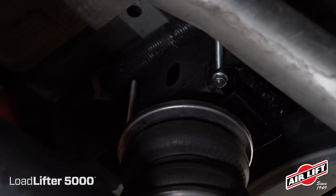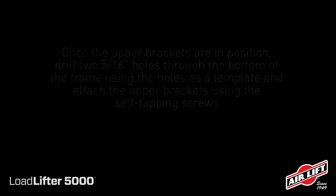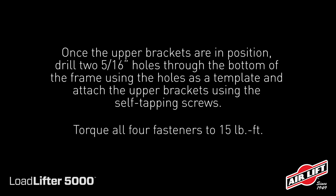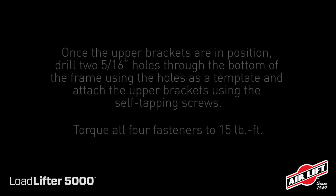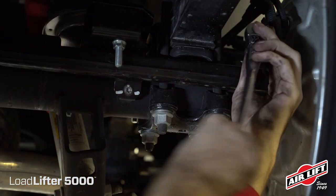For trucks that have fifth wheel hitch brackets along the frame rail, locate the holes in the middle of the bracket behind the jounce bumper mounting cups on the upper bracket. Once the upper brackets are in position, drill two holes through the bottom of the frame using the holes in the bracket as a template, then attach the upper brackets using self-tapping screws. Reattach the wire harness guards on the front side of the axle and tighten securely.